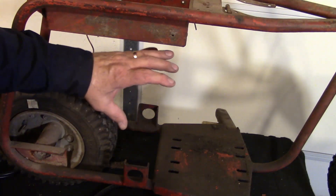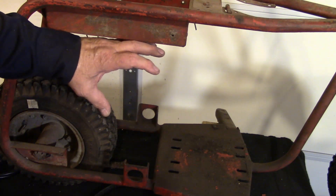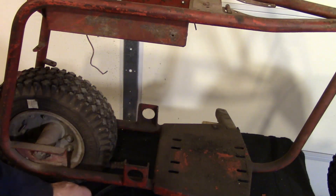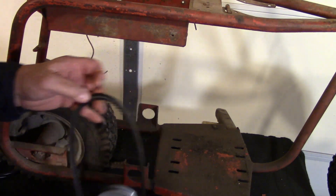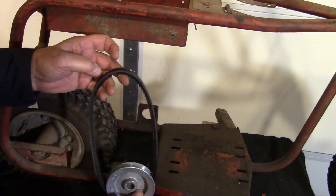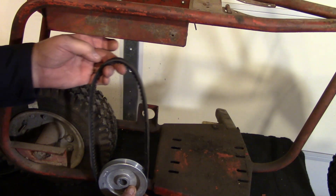What I'm thinking is I'm going to try to get the alternator to fit in this area. I'll have the jackshaft with the pulley — the alternator has a 3-inch pulley, and I have this 4-inch pulley. If the jackshaft goes through, I possibly can use this little belt.